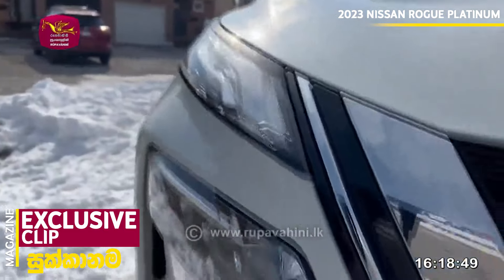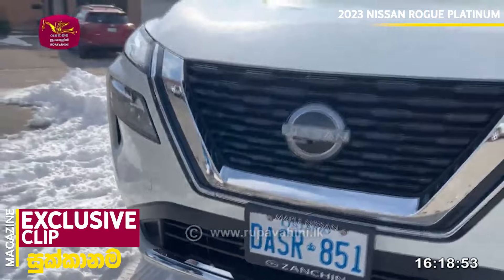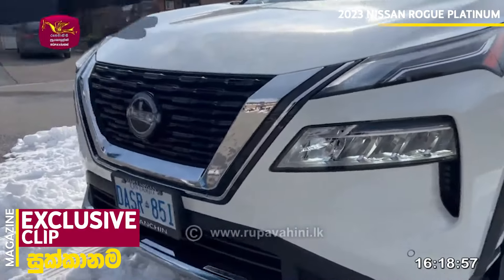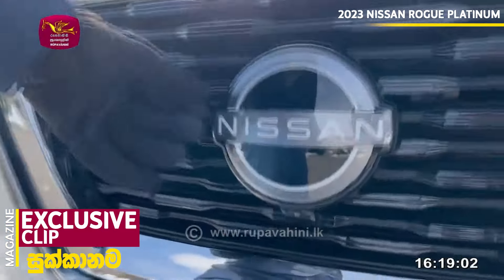It has full LED headlights. There are fog lights available, but as an option for around $250 you can purchase fog lights. It also features the V-motion grille and a Nissan badge.